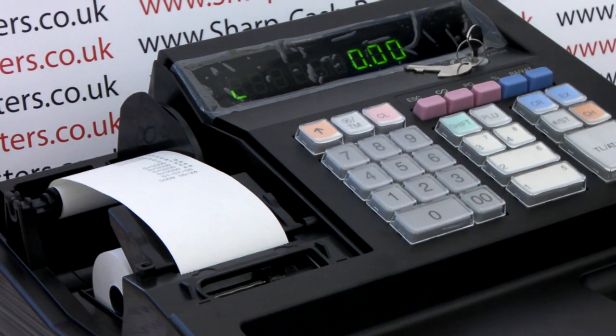The till will now operate in full journal mode. Thank you for watching this video from sharphelp.co.uk.